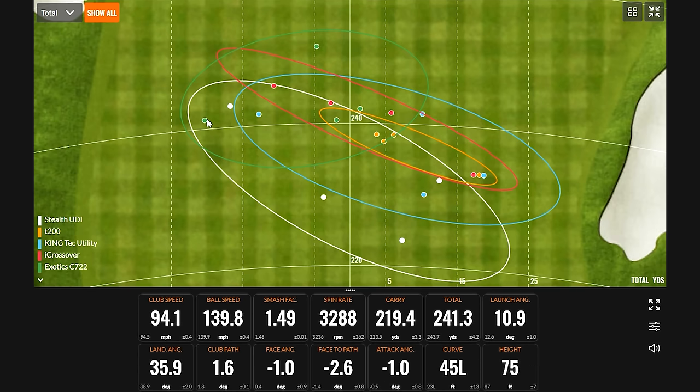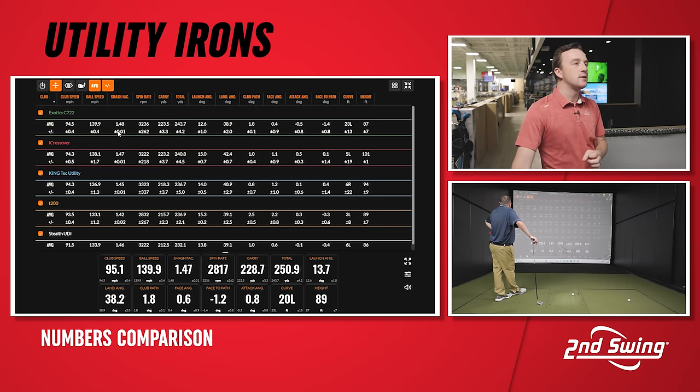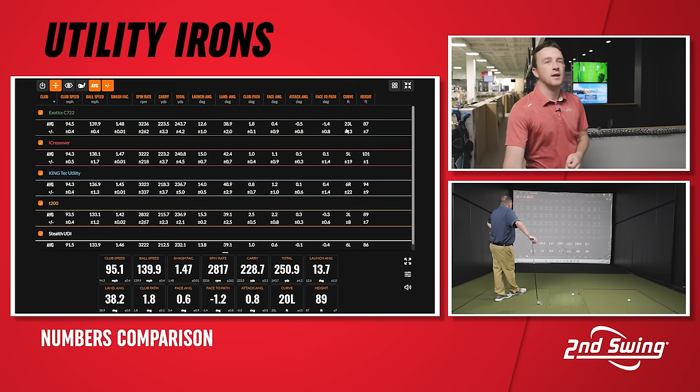I want to mention one particular shot — the leftmost shot of the day. The spin stayed up over 3,000 at 3,288, which probably kept it from going further off line. I think it's a good thing to see it not dive out of the sky and still maintain carry. We can also look at 250.9 yards total. So we have a lot of things working for us with this club. Getting a little bit faster and more efficient — 147 to 148 ball speed. Spin was almost identical to the Eye Crossover, right in that 3,200 zone. Just a little bit more total distance, but height was a little lower on average than the Eye Crossover, and the landing angle dropped back about three and a half degrees.